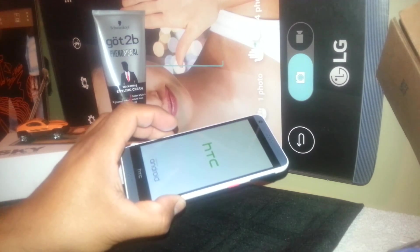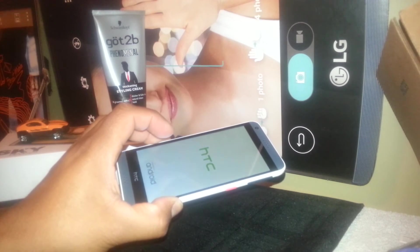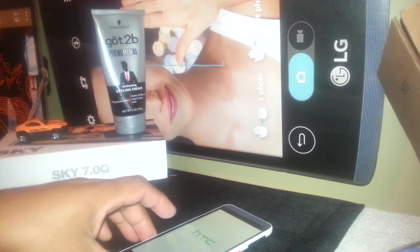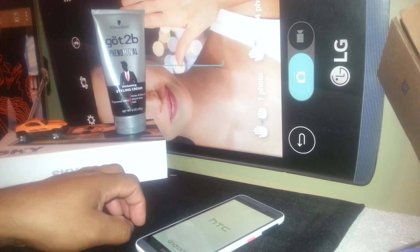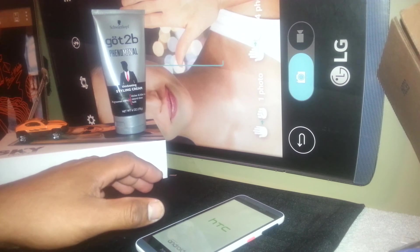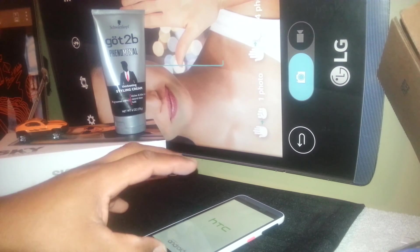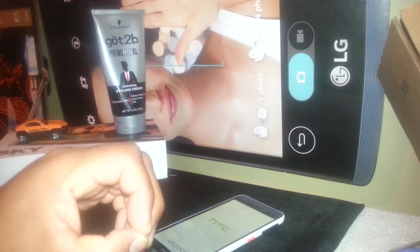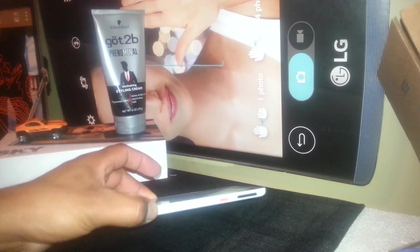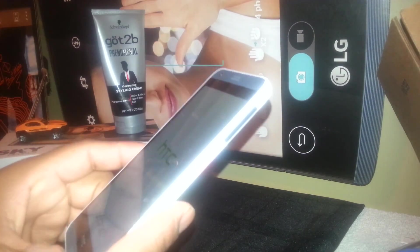Remember, this is a factory reset to remove Google, but you need to know the account that was previously signed in on this phone. If you bought this phone from a neighbor, friend, or local store, go back to them and have them give you the email address and password. Enter that to confirm, and then you can register your own or create a new account. Google has launched this extra security on their smartphones, and that's the main issue you may encounter.